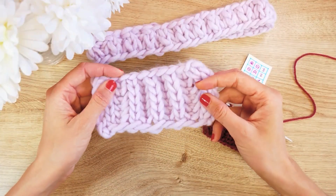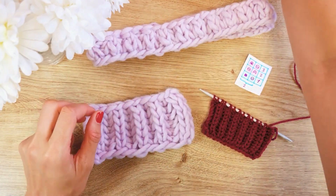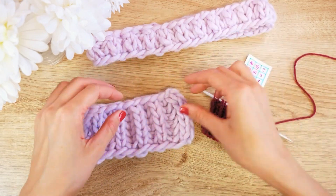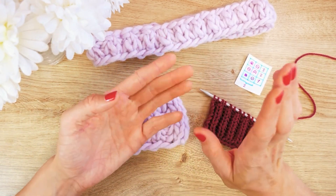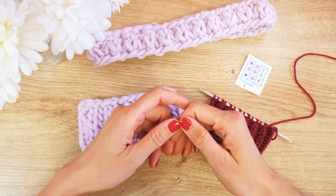This is a full patent worked flat — it's really nice, super symmetrical, identical on both sides. That's obviously different from the half patent, which is different on the back side. The full patent is really great for cozy things like hats and scarves that you might see from both sides and want looking the same.